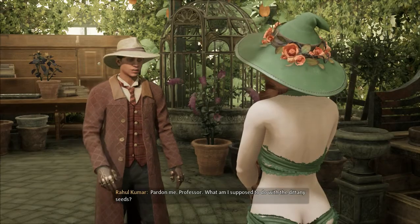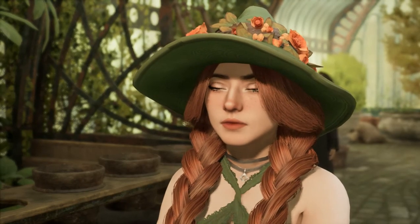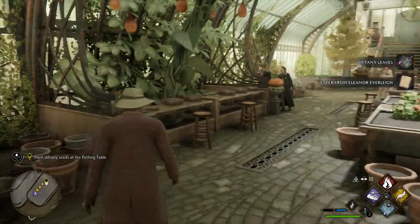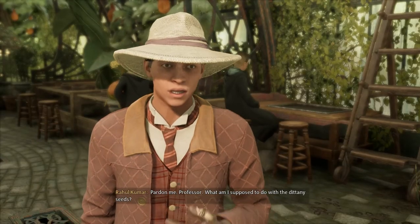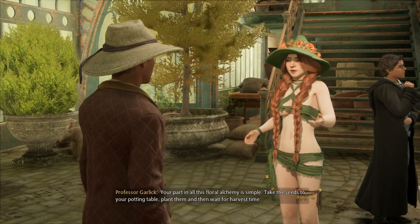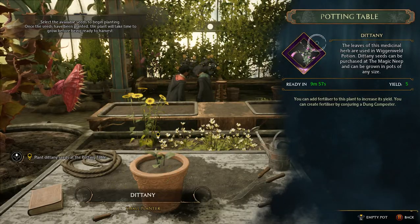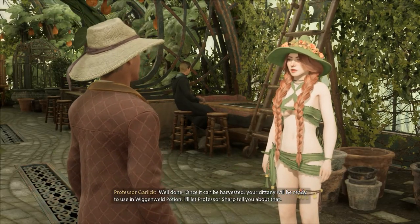What am I supposed to do with the Dittany seeds? Your part in all this floral alchemy is simple — take the seeds to your potting table, plant them, and then wait for harvest time. Dittany's restorative properties make it a vital ingredient. Well done! Once it can be harvested, your Dittany will be ready to use in Wiggenweld Potion.